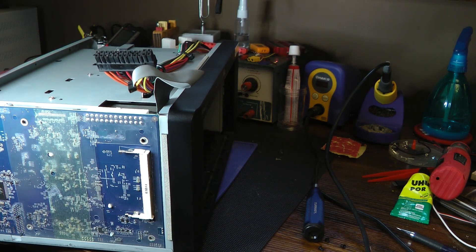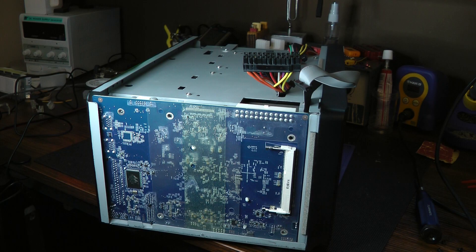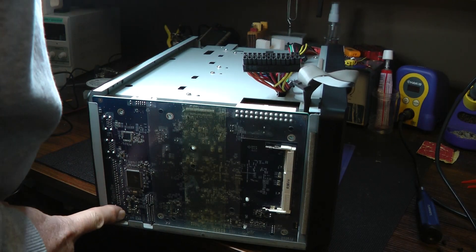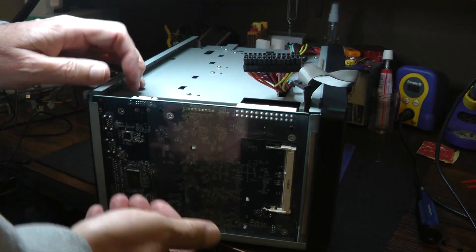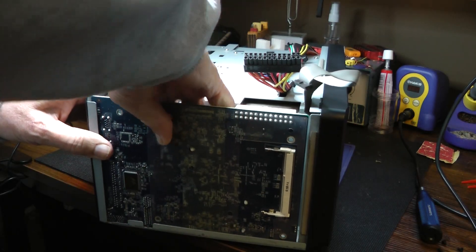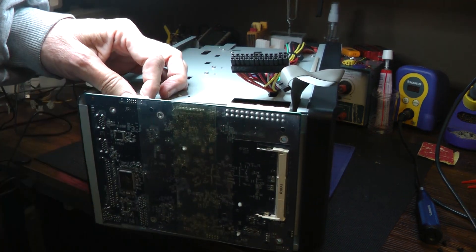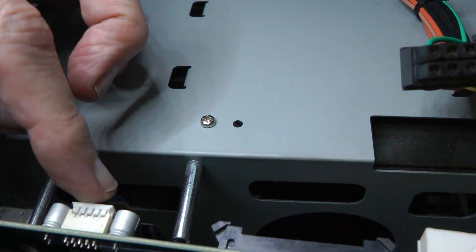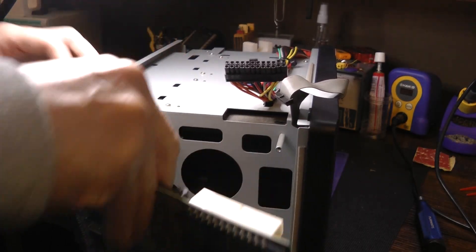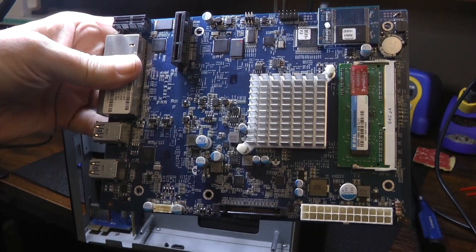Now that we have the board completely disconnected — the board is connected to the SATA bus, there's an edge connector in there, and there's another small connector in the bottom left corner — to get this board out, you want to pull the board towards you to pop it out of that edge connector. You'll feel that pop. Then just work it out very carefully. There's also a third connector we have to remove — this is to the fans, this connector also has to come out. And there we go. Now we've got the board out so we can work on the transistor that has to be replaced.